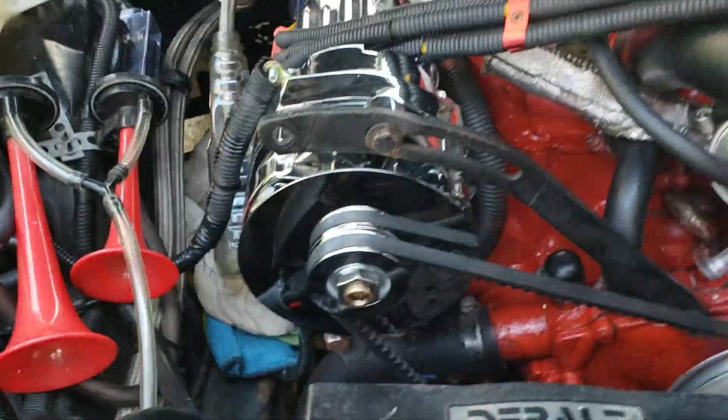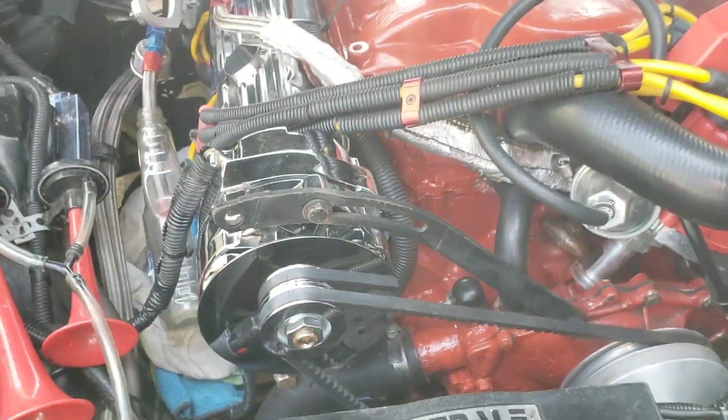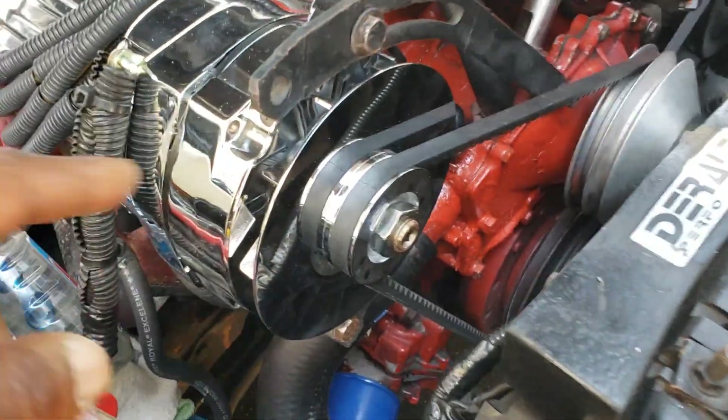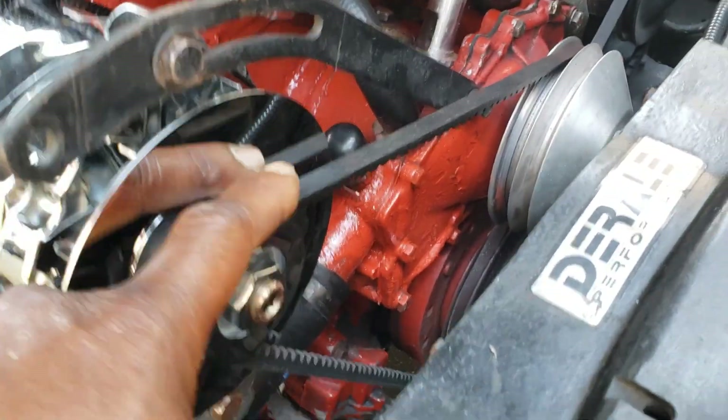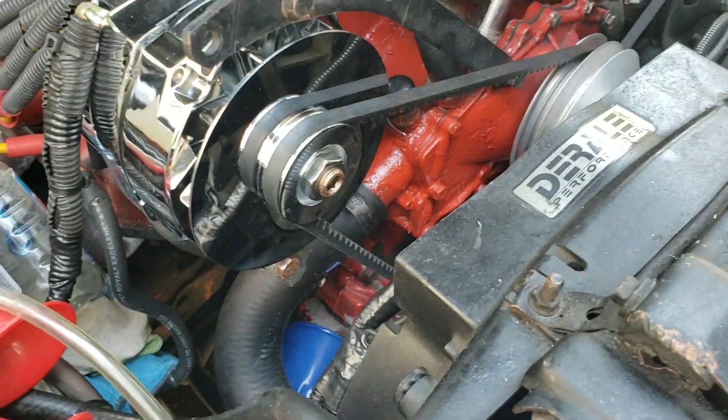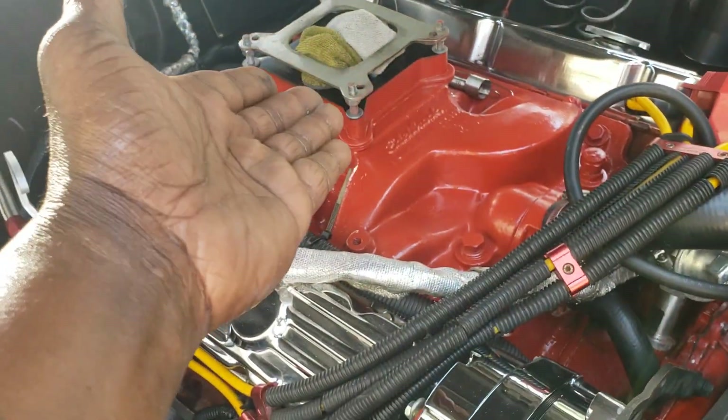Also, with the headlights blinking, it said that it could be the alternator. So eventually the alternator failed. This is the brand new alternator I put on — maybe four or five days ago. Haven't started the motor yet, obviously.